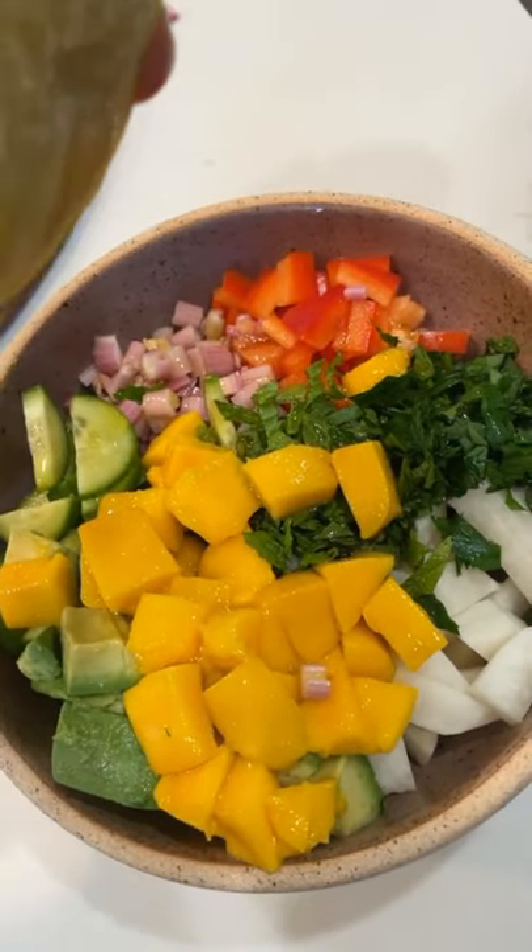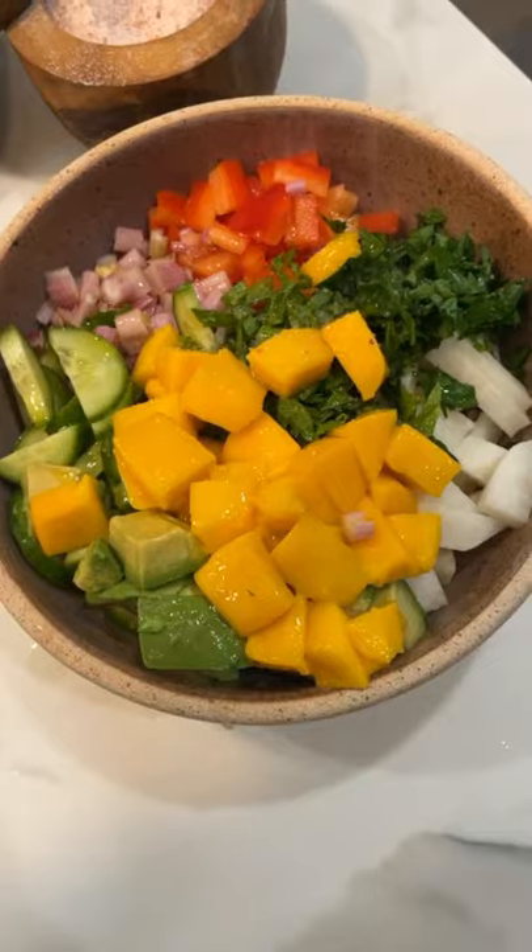I added mango, but if you want lower sugar, you can add berries or skip out the fruit completely.